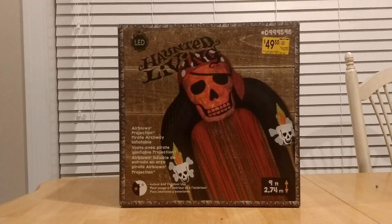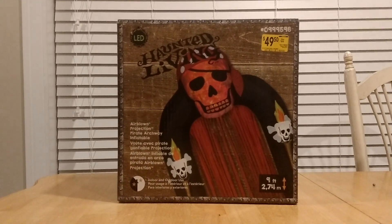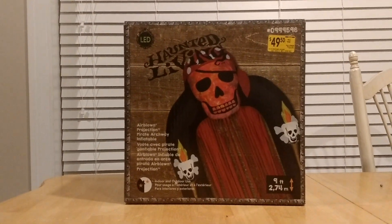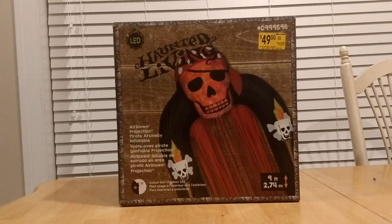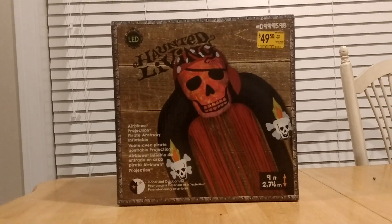I tried making this video before, but my phone ran out of storage. It's actually inflated and running in the background right now — if you hear the inflatable in the background, that's this thing. So I'm just redoing the video now, and I'll explain what I mean by being disappointed.